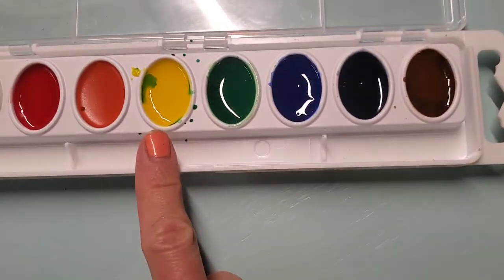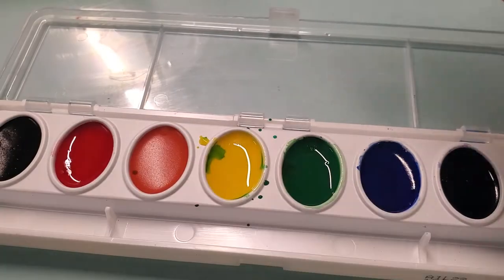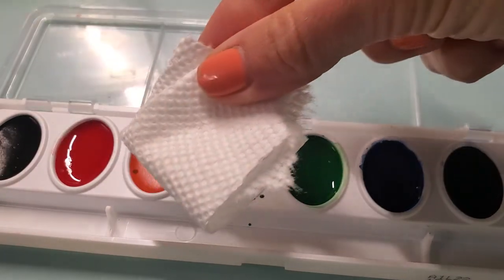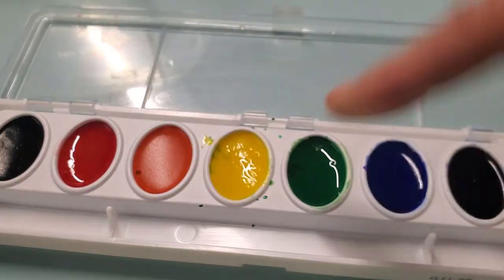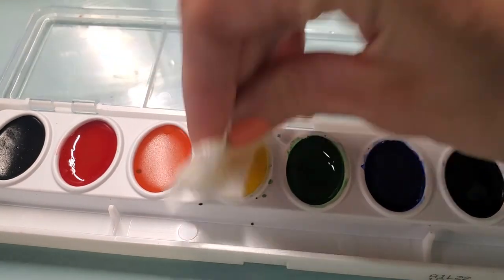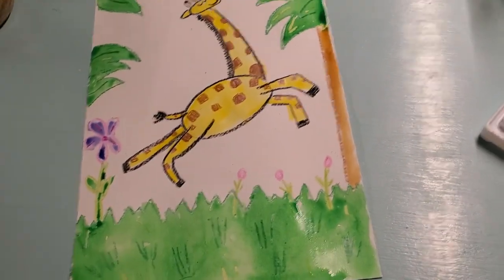One more tip: if you spilled some color into another color — like green into your yellow — here's how to fix it. Take a paper towel, tear a small piece off, fold it up so it's not too big, and just push it once inside the color to pick it up. Now it's just about clean! That's how you can clean it up. But they're yours, so take care of them and try to keep them nice and neat. Have lots of fun — bye!